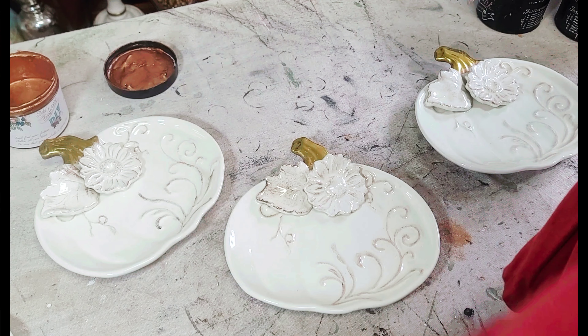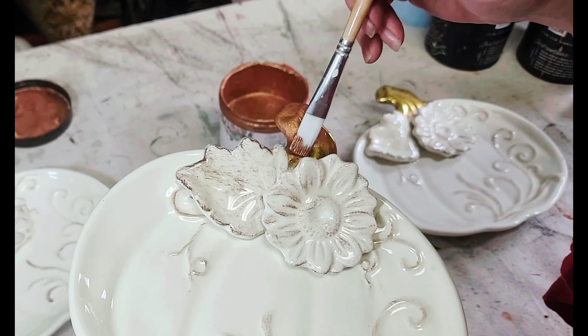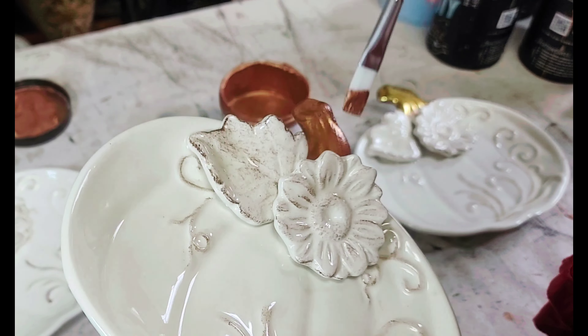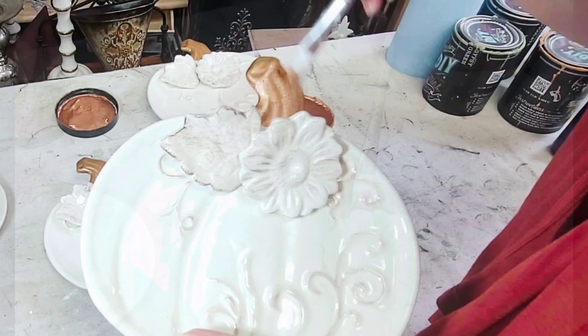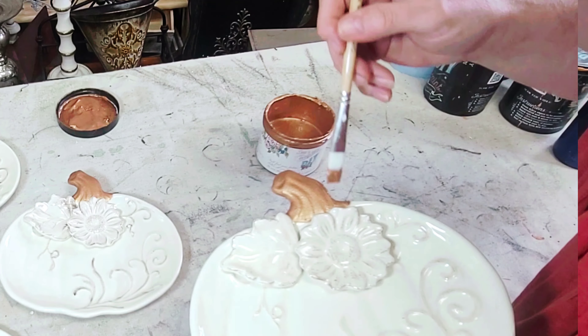My first project is a very simple fix of these little pumpkin plates I picked up at the thrift store not too long ago. All of the gold on the stems was a little bit faded and chippy, so I grabbed one of my favorite liquid patinas by DIY — this is Pennies from Heaven. I gave each of the stems two good even coats and then these guys were finished.